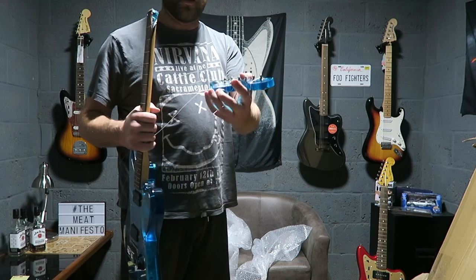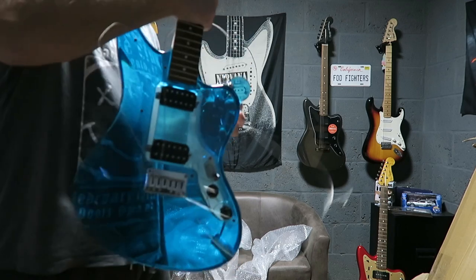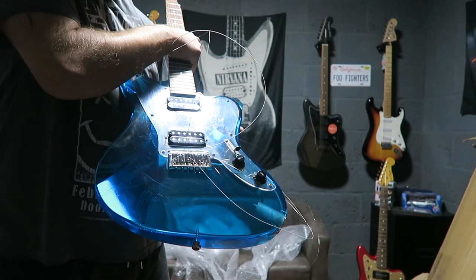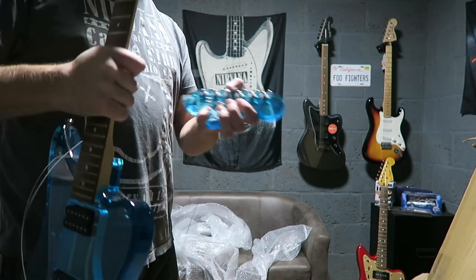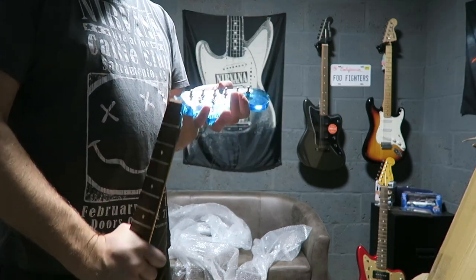I'm actually really gutted because this is an Aria Legend. These are made in Japan. It's a Jaguar style with a turquoise plexiglass body. And it really was in pretty good nick, until the headstock snapped off.